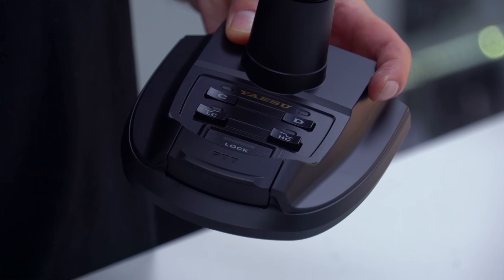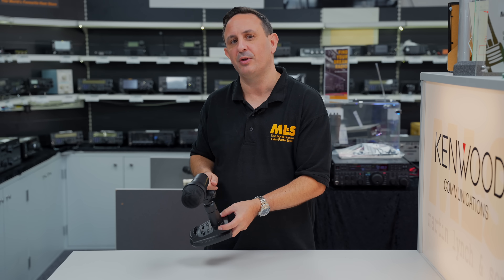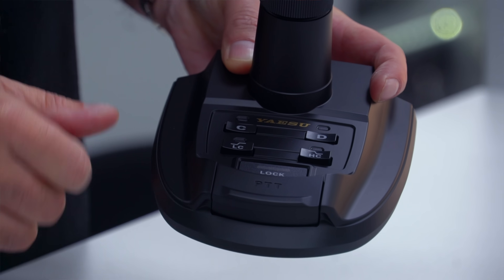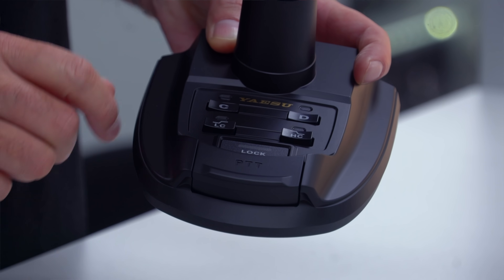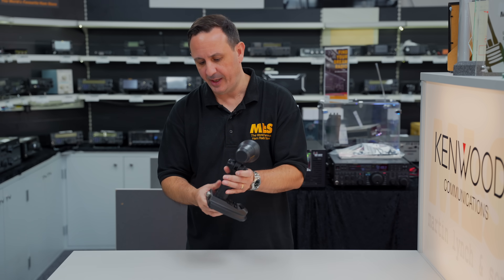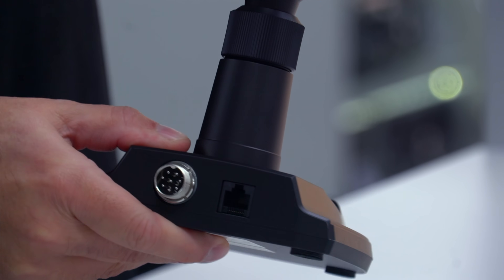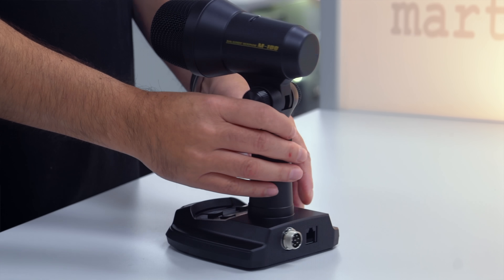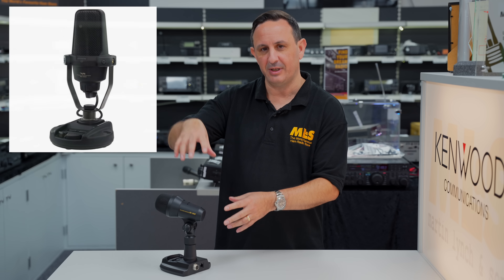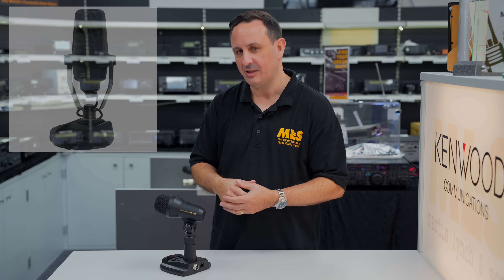You can switch between condenser (C) and dynamic element, so depending on the radio you're using you can adjust the settings and play to your heart's content. Whether you're sitting on 40 metres or 80 metres, you can have a good play with this. You've also got high and low cuts, a nice soft touch PTT with the lock as well. On the back it has those exact same connections as the previous microphones, making it really easy to use. It's a nice looking microphone.